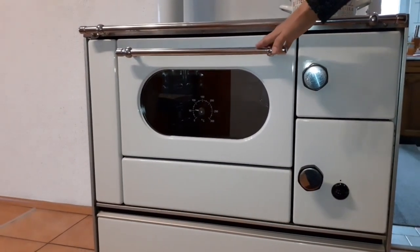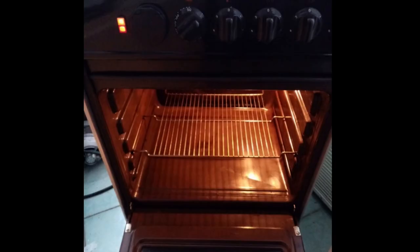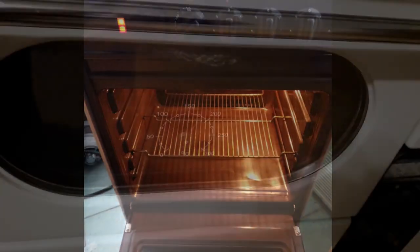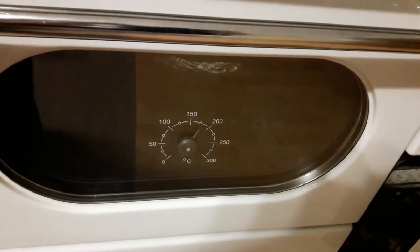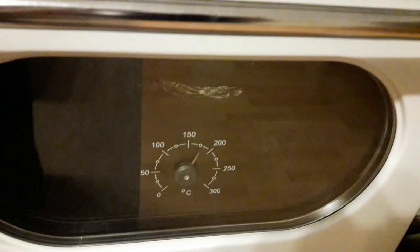The other part of the stove used for cooking is the oven. Again, it's used the same way as an electric oven. For monitoring the temperature, most stoves have a temperature gauge installed. In this case, it's located on the glass part of the oven door.